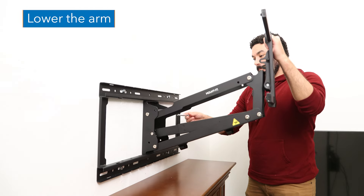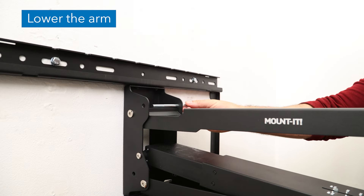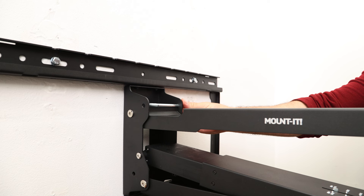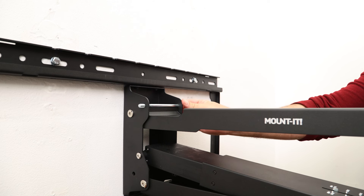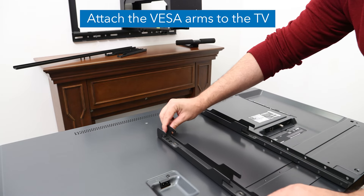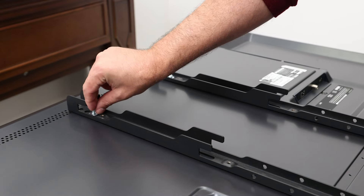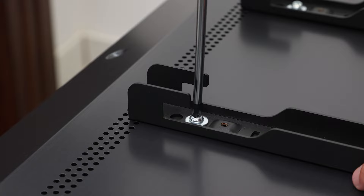Pull the spring arm down until it is perpendicular to the wall. Insert the arm lock pin through the holes shown to lock the arm in the lowered position for easier access to hang the TV. Select the appropriate size mounting hardware for your TV's mounting holes, then attach the visa arms using the selected bolts and tighten until secure.